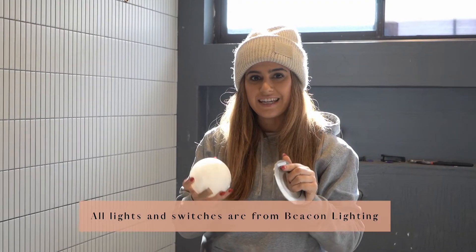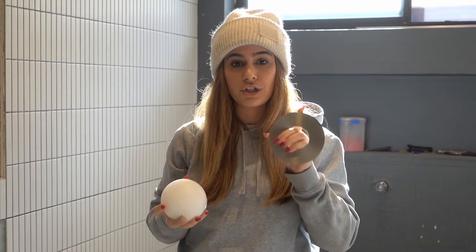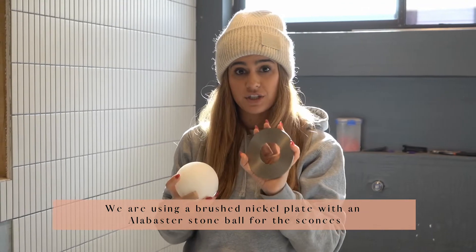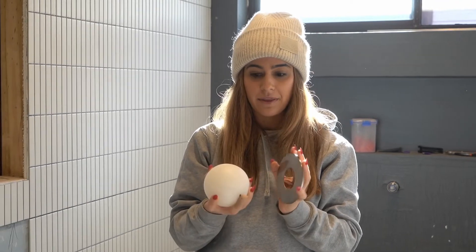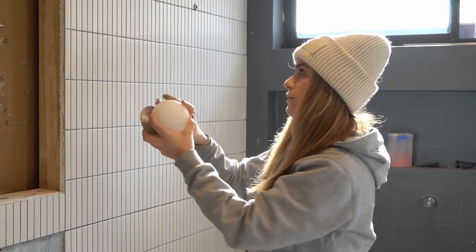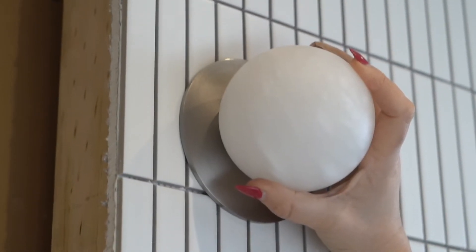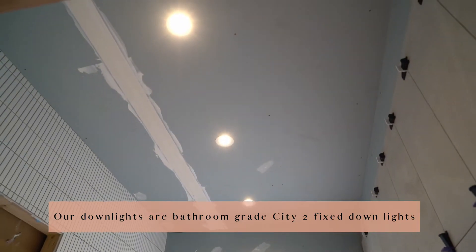I wanted to show you guys the sconces I've chosen for the bathroom. At Beacon Lighting, it's so handy — you can choose different fixtures and then a different globe to fit with it. I've gone with a brushed nickel plate because the rest of our fixtures in the bathroom are brushed nickel. Then I've gone with this alabaster globe — it's actually reminiscent of the texture on the main tile in the bathroom, and it's going to have really soft light. I've got two sconces going on either side and three downlights as well, so there's going to be a lot of light in here.